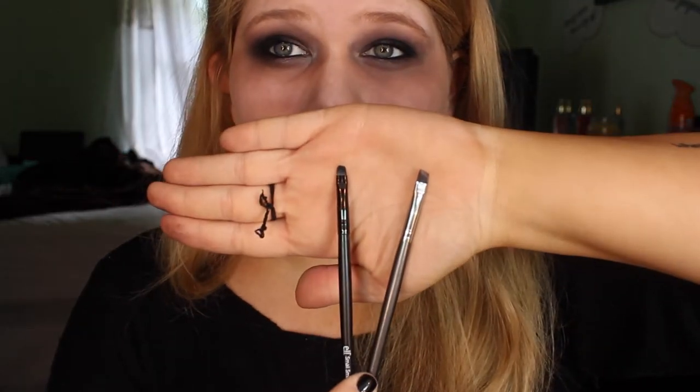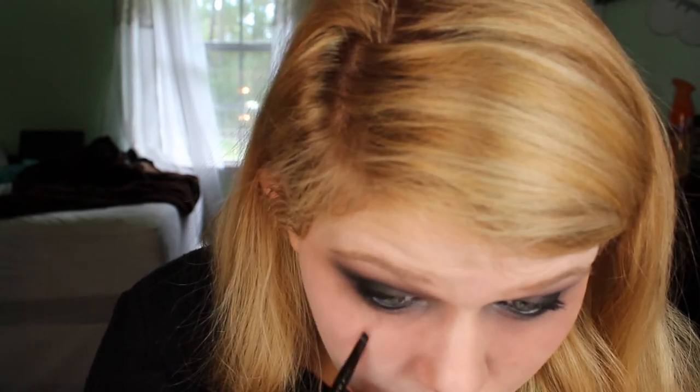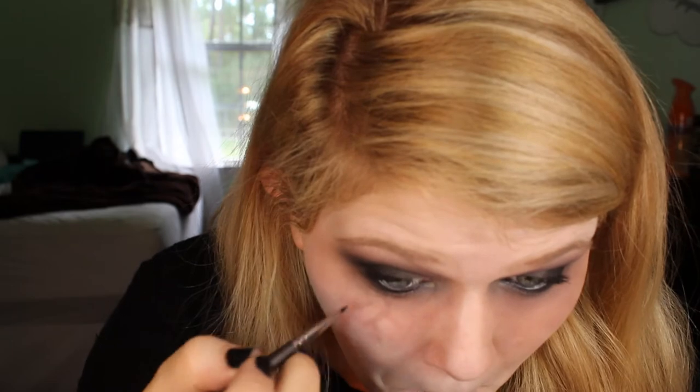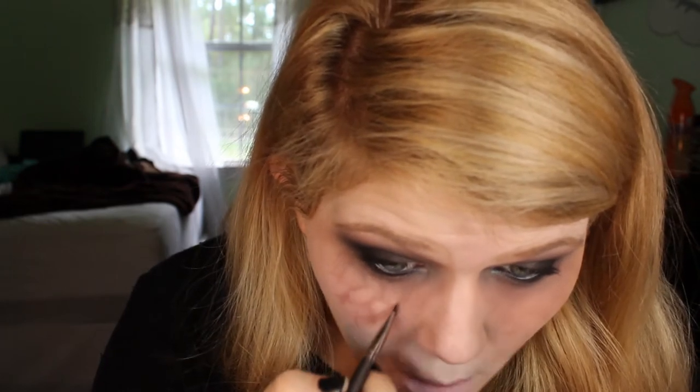Now you want to take two thin brushes, like eyeliner brushes — you'd be fine with just an angled liner brush — and start creating vein-like lines. You can see how I'm doing it here: just small strokes to create the veins that pop out on the face when they're hungry. I'm using the color mauve to create these veins.